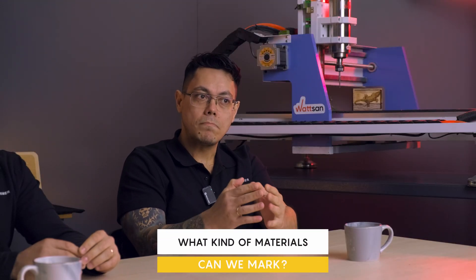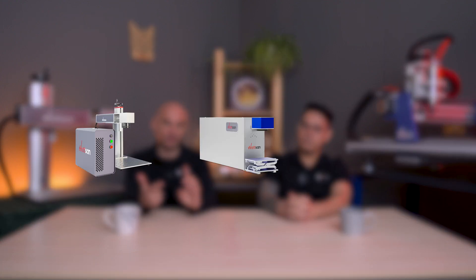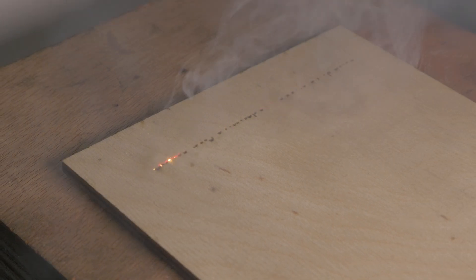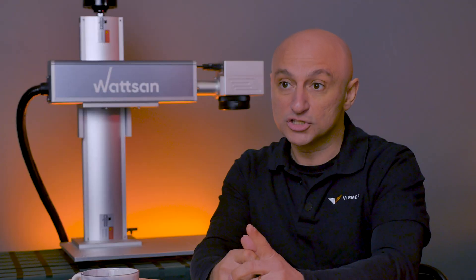The first question is: what kind of materials can we mark on a laser marking machine? We have three types of markers: fiber markers, CO2 markers, and ultraviolet. Fiber markers work mostly on metals — iron, stainless steel, titanium, tungsten — and also on some hard plastics.